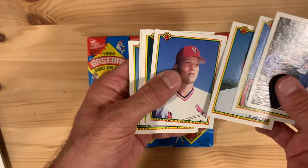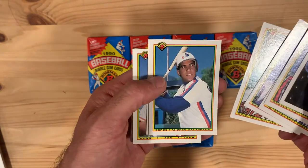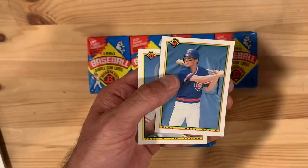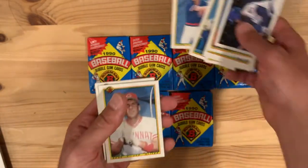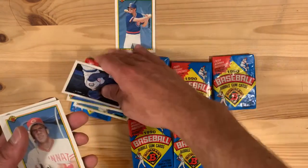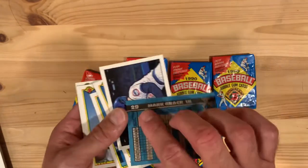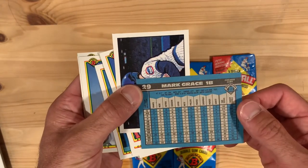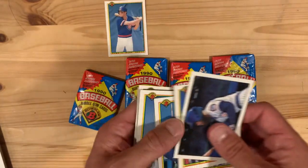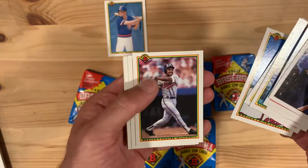Let's see if we can get anything interesting. Curt Schilling, much maligned in recent years. Andres Galarraga, the Big Cat. Mark Grace — hey, look at that, first pack and I get one of my faves! I'll put that aside. This is Mark Grace in his second or third year with the Cubs. Solid hitter, always reliable, good fielder. I'll add that to my personal collection.